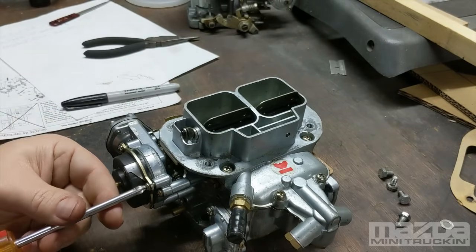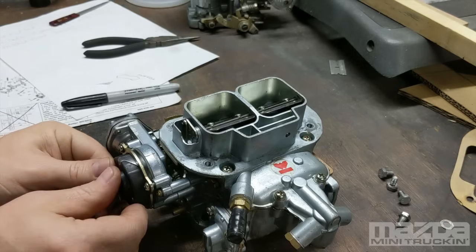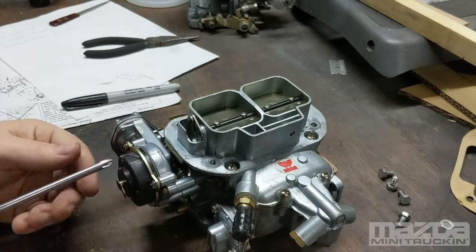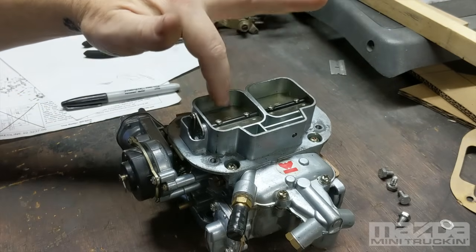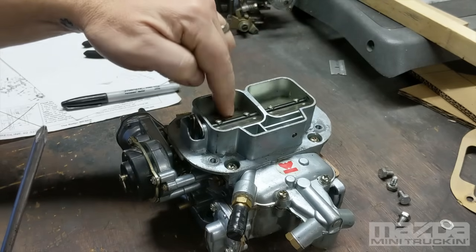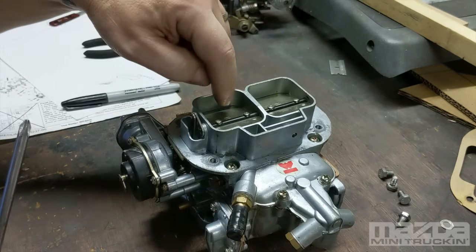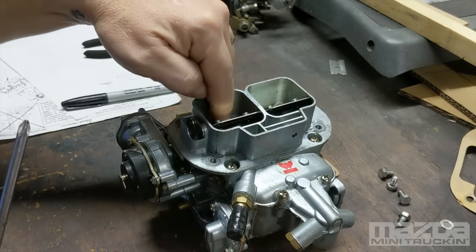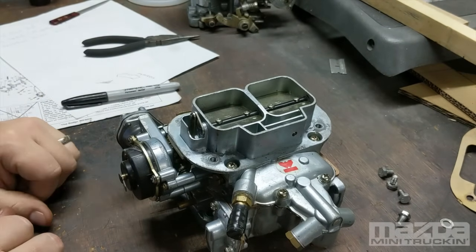Put it back where it was since it's not warmed up — that's why I made that mark. The choke tension is pretty easy, very light, but it closes and that's all you want. On a cold day it will have the correct amount of tension using this warm-setting method.